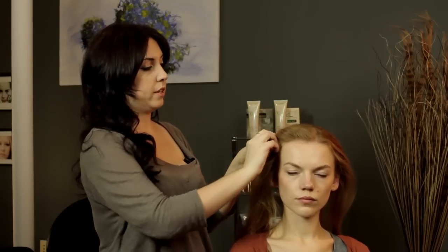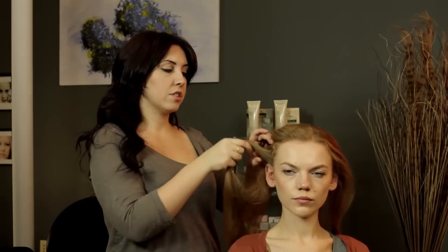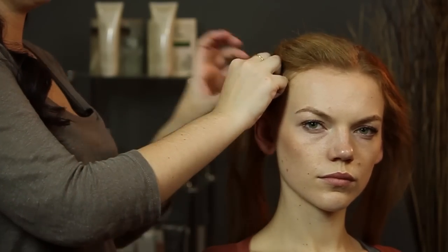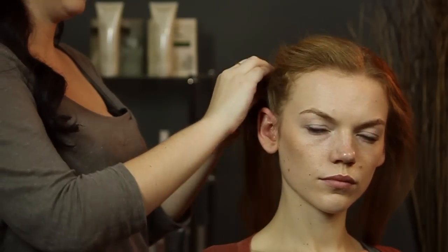You can twist it and move it up and down to see where you want the placement. I think that looks like a good spot. And then you're just going to keep twisting and bringing the other sections of your hair into it, just so that everything is pulled back and away from the face.